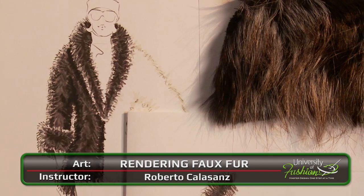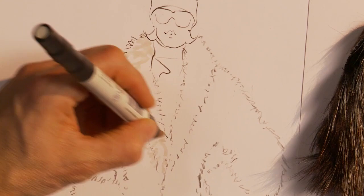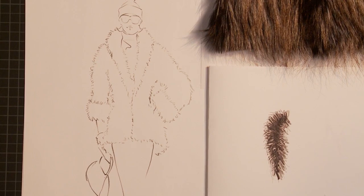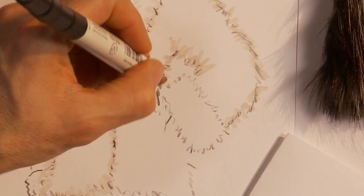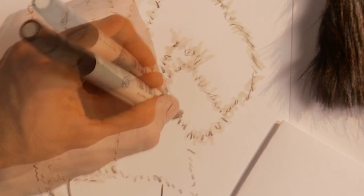Learn how to render faux fur using a combination of markers, pencils, pens, and other tools of the trade. Once you've downloaded the reference swatch and the female fashion croquis, you'll print the fashion croquis and use it as your canvas. We'll teach you how to map the fur pattern onto the croquis, and then demonstrate the various steps and techniques used to create faux fur hair.